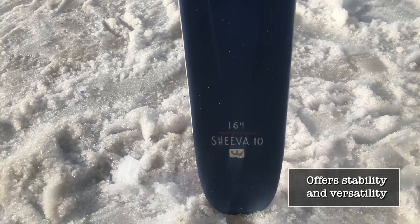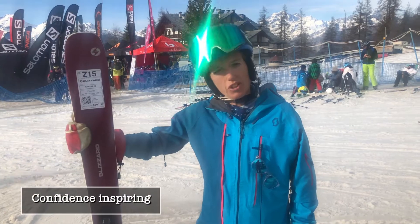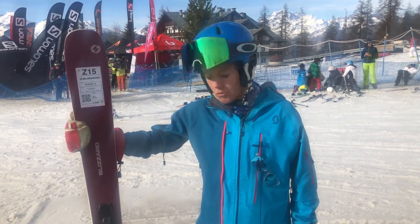Off the piste, yes, it is quite a handful. It's got a big rocker, which is fantastic in the powder. Not so great on the crud, but it does survive it well, and you can look it around and get on with it.